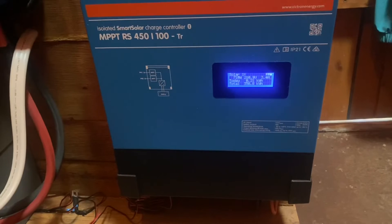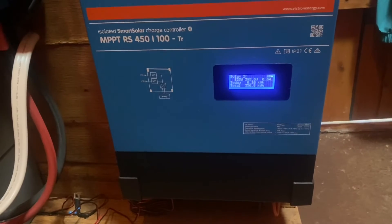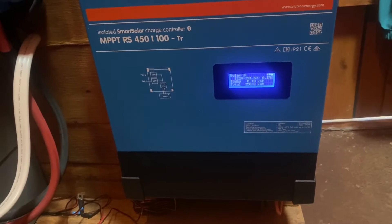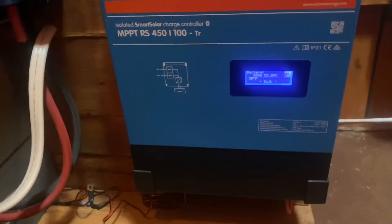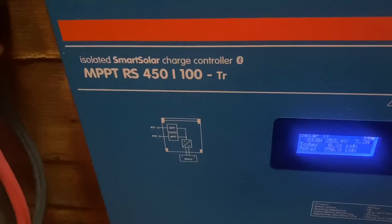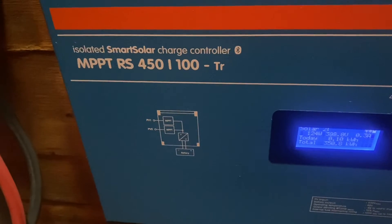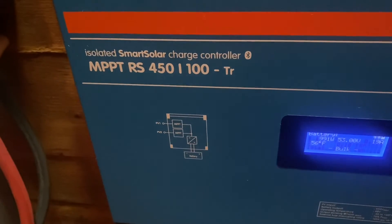Alright everybody, we're inside and all those solar panels out there — those 24 250-watt solar panels — are connected to this single charge controller. This is the Victron Energy MPPT RS 450/100 isolated smart charge controller with Bluetooth.